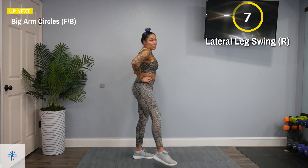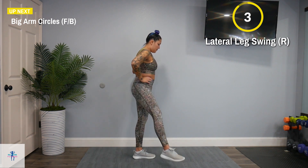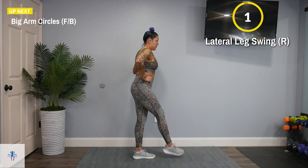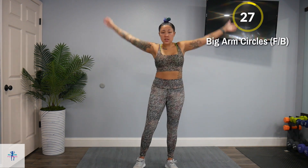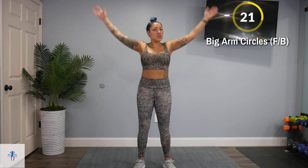Next up, we have big arm circles. We're going to split that interval. I'm going to start forwards — you can start backwards if you want, it's up to you. Just nice, big range of motion here.